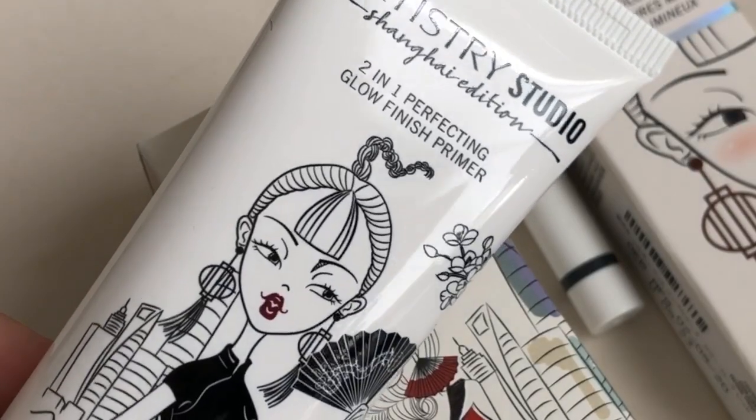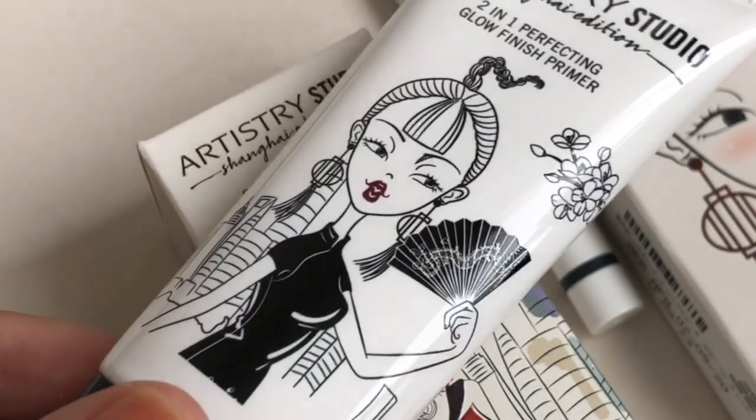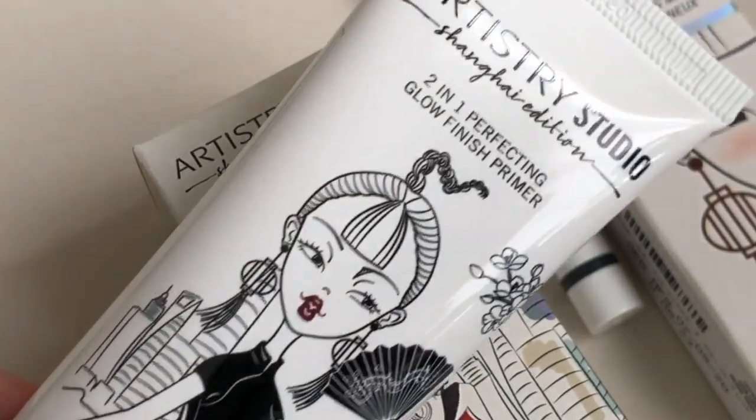So first off, I'd like to try their primer. They actually have two variants: the Matte Finish Primer and the Glow Finish Primer. I'm a very oily girl, so I will be staying away from the Glow variant because this is not something I would personally use. So we will go with the Matte variant. This is the 2-in-1 Perfecting Matte Finish Primer — Perfection Plus Protection. This primer creates a smooth matte canvas for any makeup look. So let's try it.